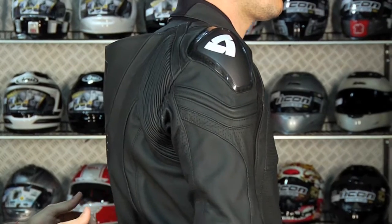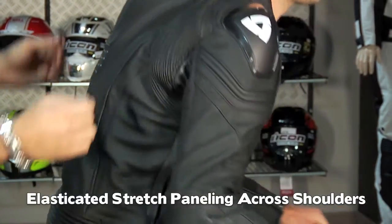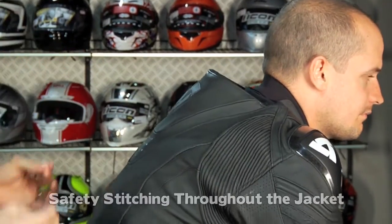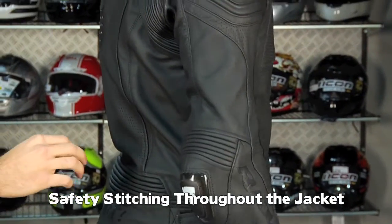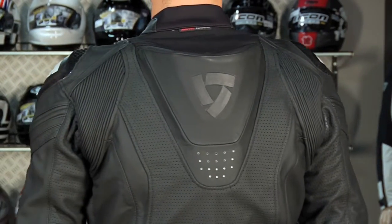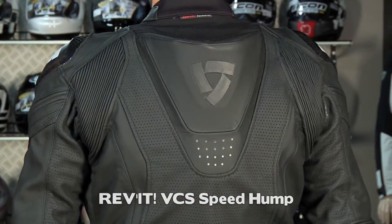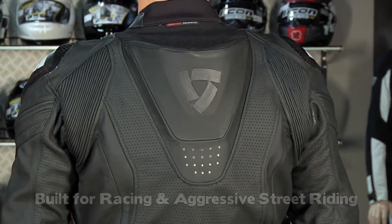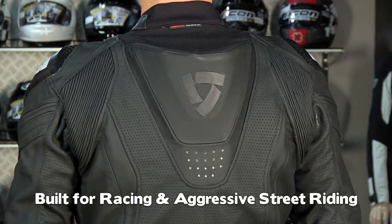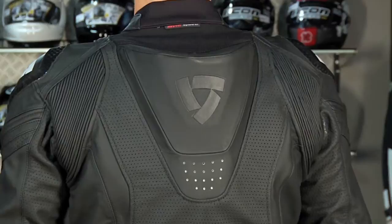Hit the race position, Joe. Notice the stretch across the shoulder blades — it's meant to move with you. There's a lot of double stitching; this is basically a track level jacket. Facing backward, you're going to have the Revit sport hump. It's not as big as a GP-style hump — it's an aerodynamic sport hump. This jacket is great for the track and also for aggressive street riding, so guys who don't like that huge hump will appreciate this — another thing Revit listened to based on the American market.